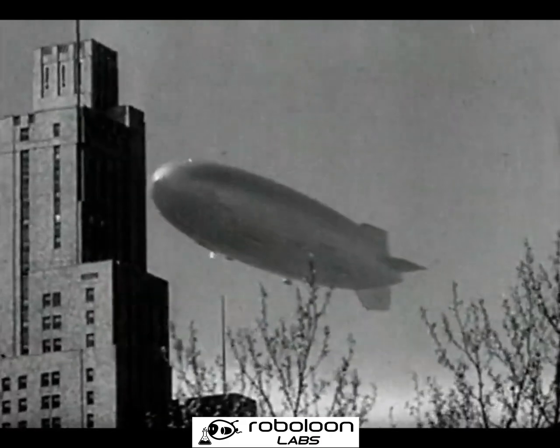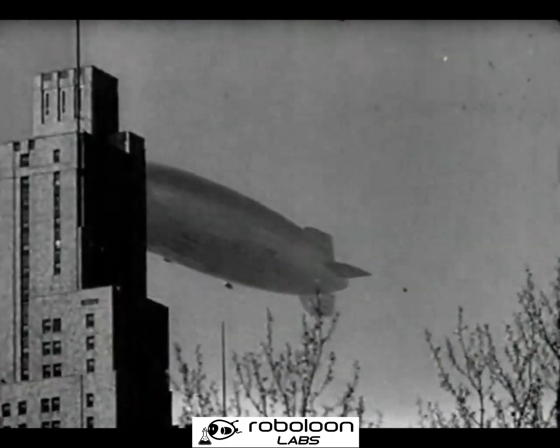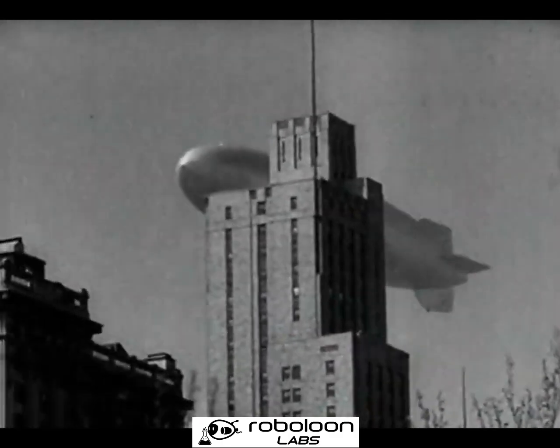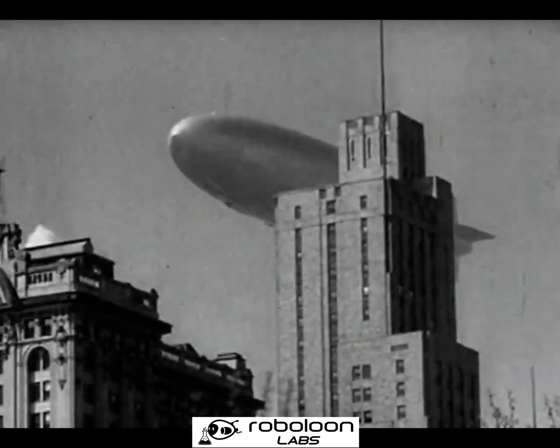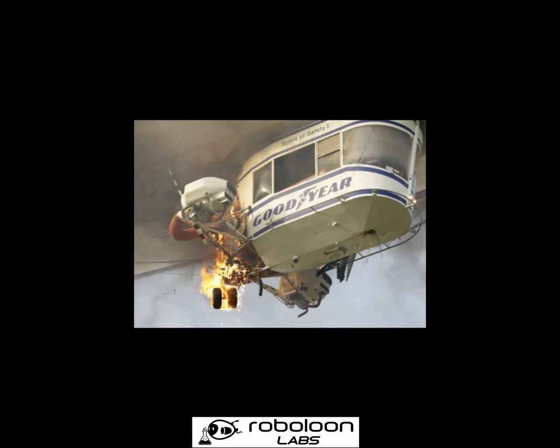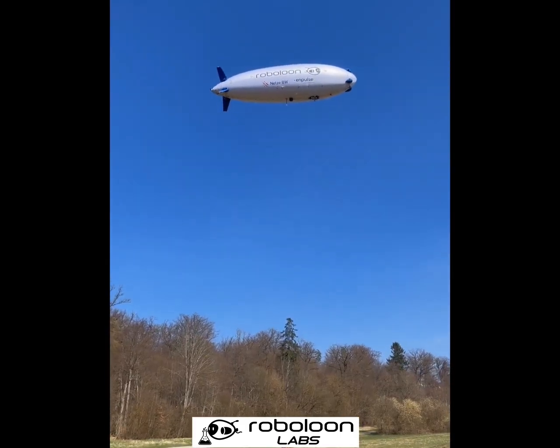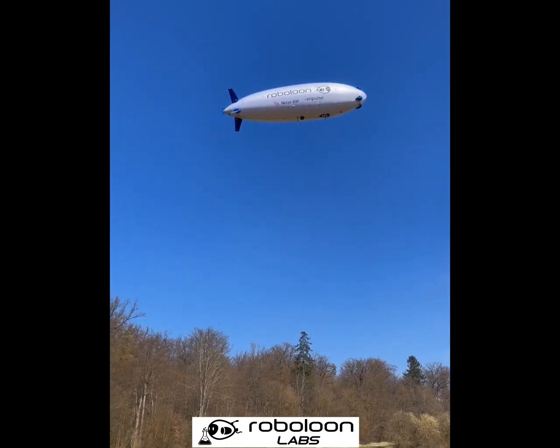Hydrogen is a famously dangerous gas, but there are methods we can use to reduce this risk, although we can never really eliminate it. Even helium-filled airships are not immune to the risk of fire, as shown in the tragic accident in 2011 when an A-60 caught on fire. So we've been interested in improving fire safety in airships for a long time.